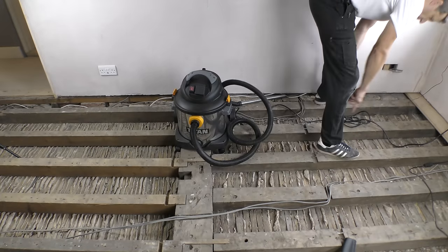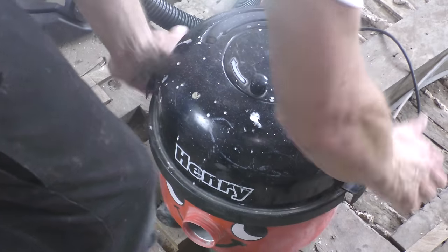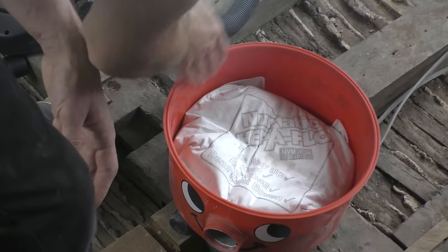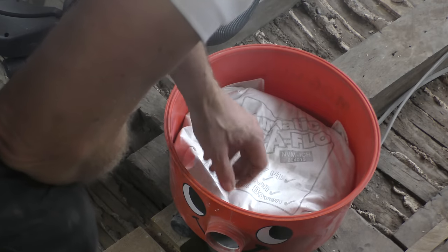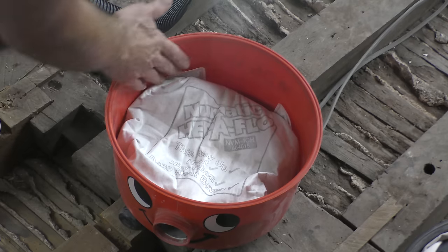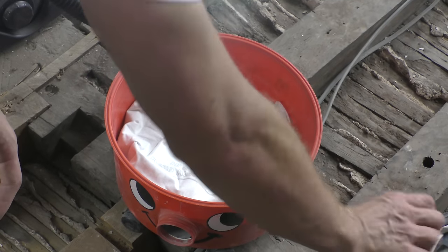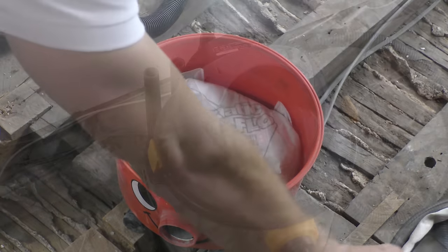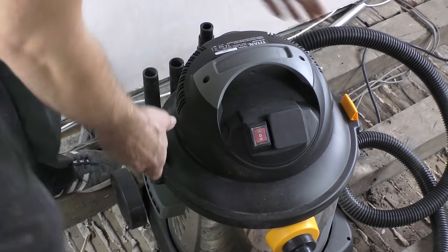Both vacuums have done an equal amount of work - they've both vacuumed two channels between the joists. But whereas the Henry did the entire thing without blocking once, I've had about 10 blockages in the Titan. I thought it'd be significant to look inside the vacuum at this stage. The pneumatic HEPA flow bags for the Henry have always been fantastic at containing dust - there's very little residual dust around the bag, meaning the bag itself is protecting the motor with added protection from the secondary filter.